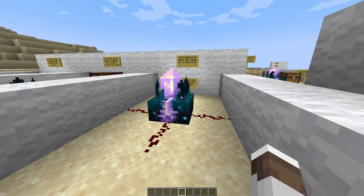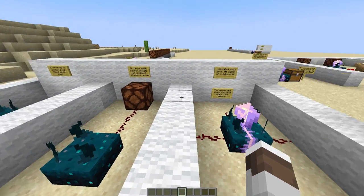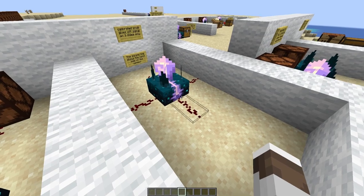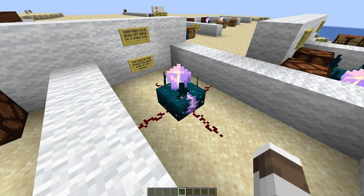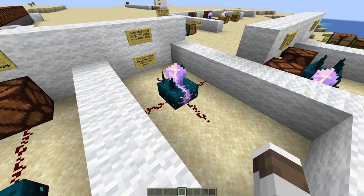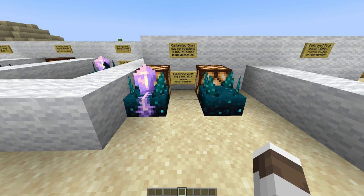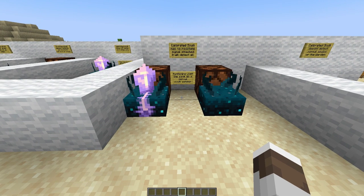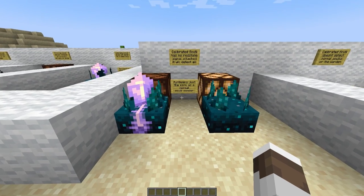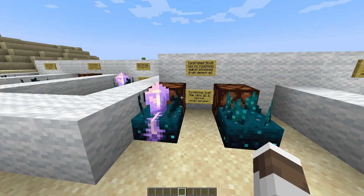This calibrated skulk sensor gives off a signal on three sides only, unlike the regular skulk sensor which outputs on all four. The purple line is the input of the skulk sensor — this is the side that it doesn't actually give off a signal, and you can input things into here. When no redstone signal is attached to the calibrated skulk sensor, it has the exact same properties as a regular skulk sensor, except that the redstone pulse lasts a little bit shorter, as you can see — this redstone light here turns off a bit sooner.